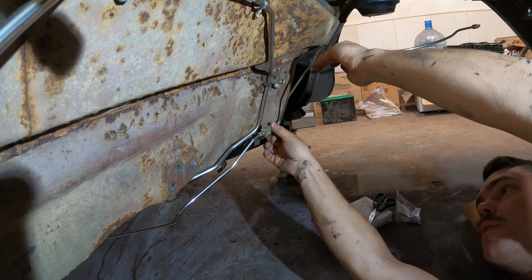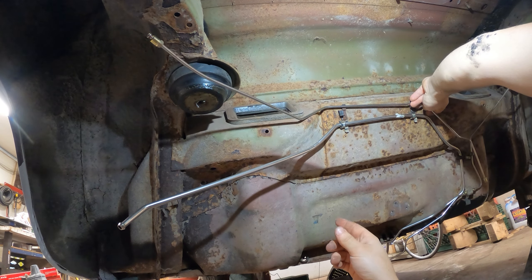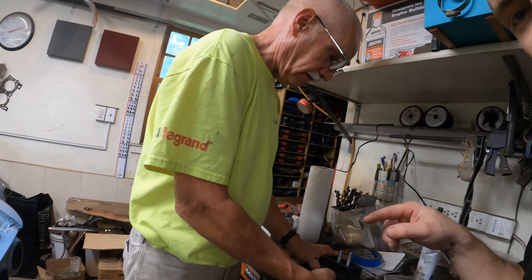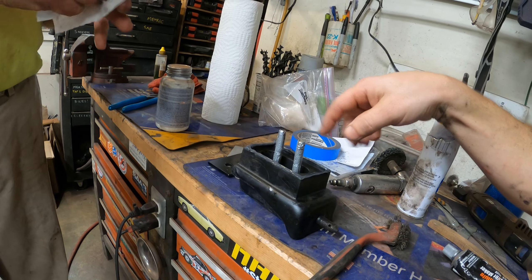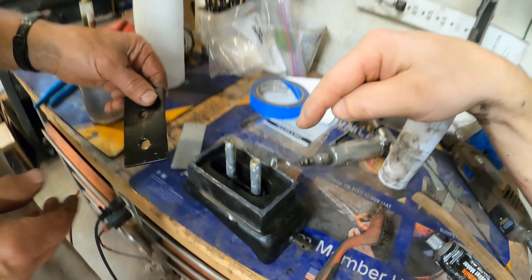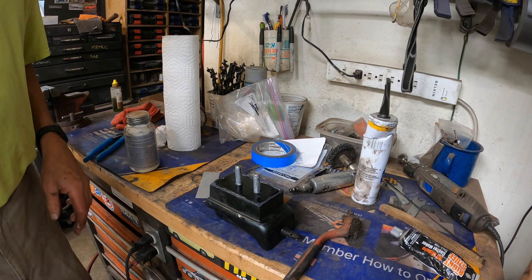Dad is in here and we are putting together the rear engine mount. We put anti-seize on both bolts and a strip of RTV around the edge so it hopefully seals and doesn't fill up with water again. There's a little figure-eight thing inside and that plate, and it should all assemble.